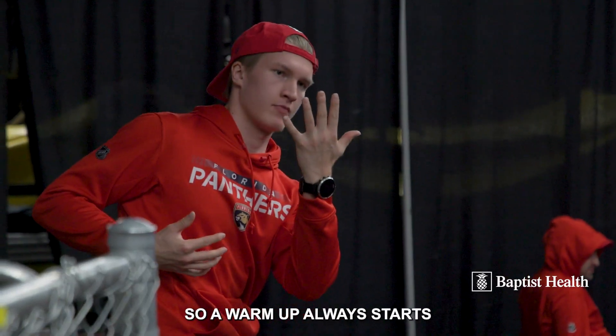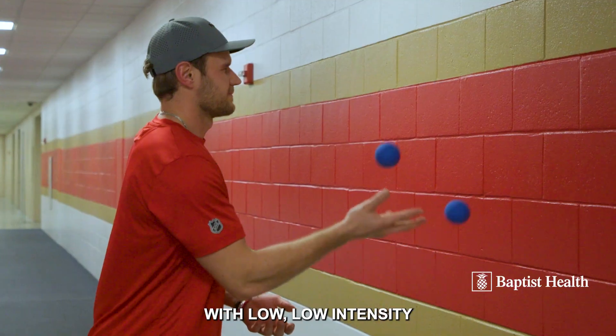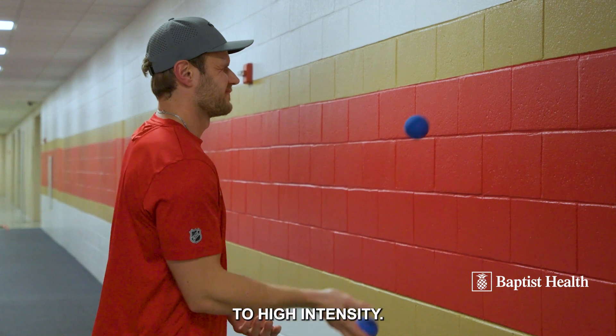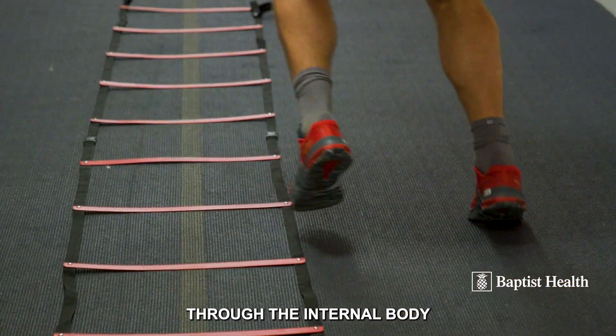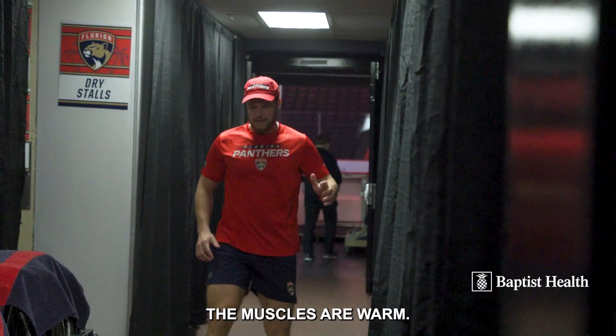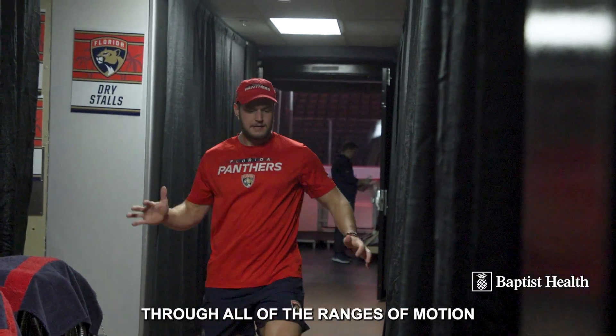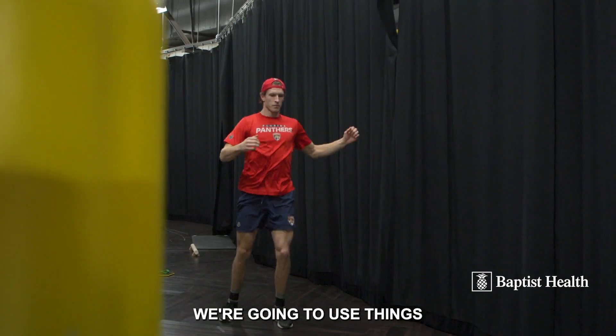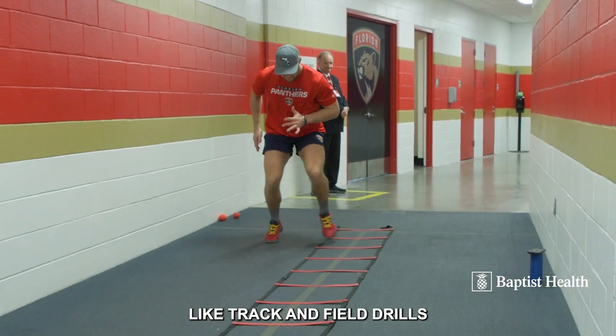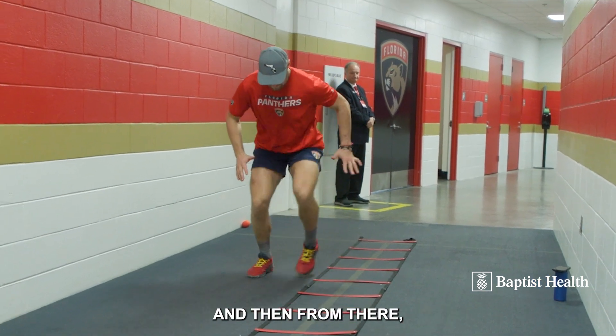A warm-up always starts with low intensity and then gradually progresses to high intensity. The purpose is to make sure that the internal body temperature is high, the muscles are warm, and we're taking all of our joints through all of the ranges of motion that they have available to them. We're gonna use things like track and field drills to make sure that they're all warm.